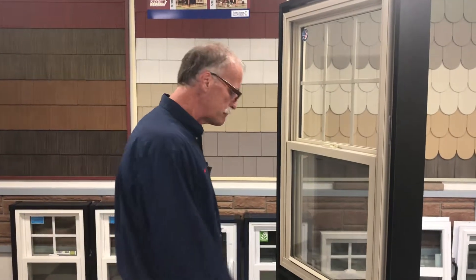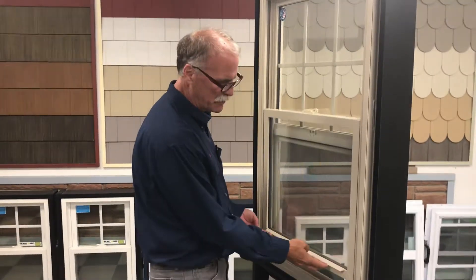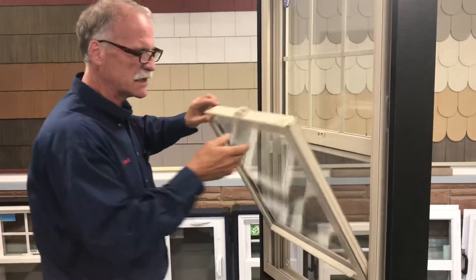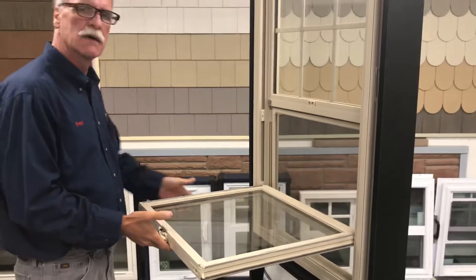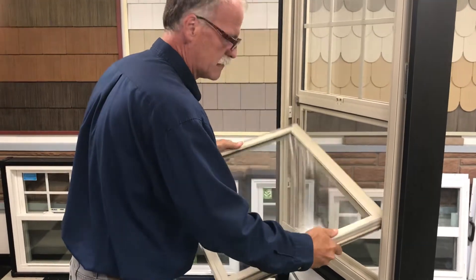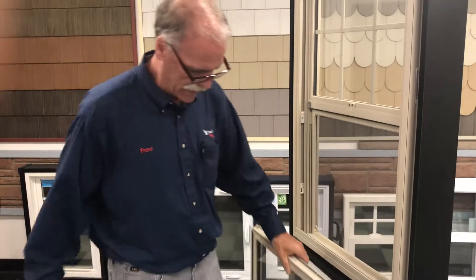Hey Lewis, I'm going to show you how to change that balance. It's not too complicated at all really. Just lift the sash up about to right there, tilt it in like this and lay it flat. Once it's flat you just pull up on it and take it out.